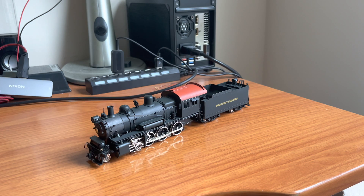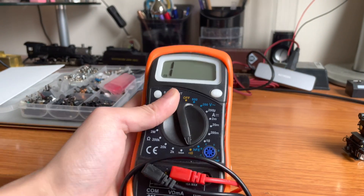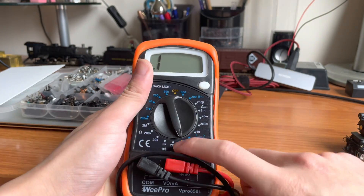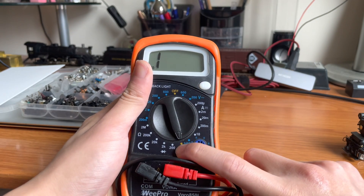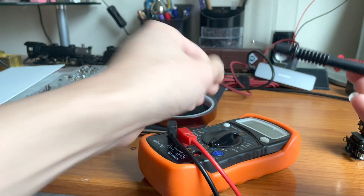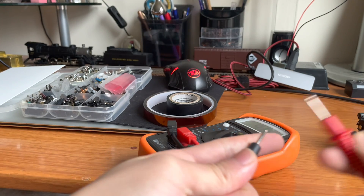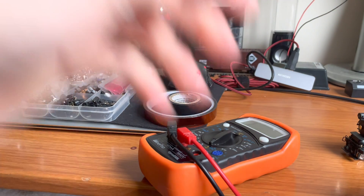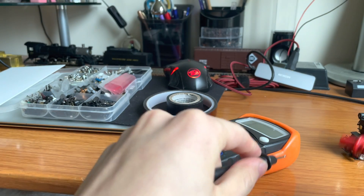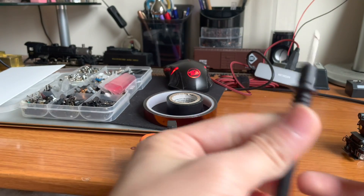Without further ado, let's get started. First off is one of these multimeters. Any multimeter will work as long as it has a continuity checker mode. What this mode does is whenever you touch the two leads together, it will beep. You can use this to touch and make sure the two polarities of the engine aren't in contact. They shouldn't be beeping, because if they are, then there's some sort of contact somewhere, which is no good.